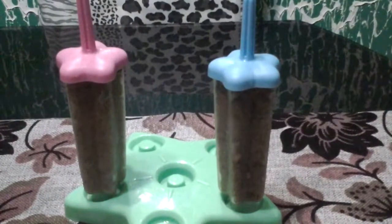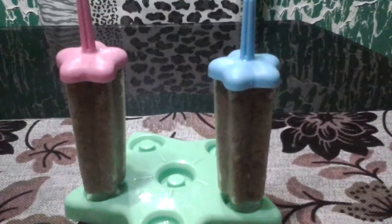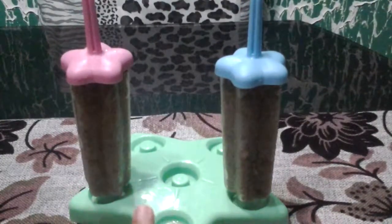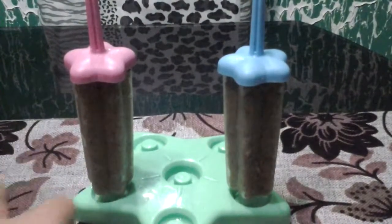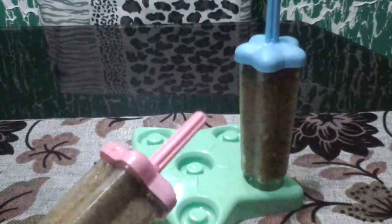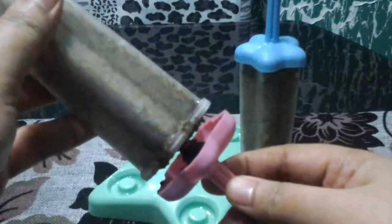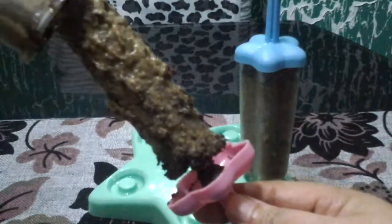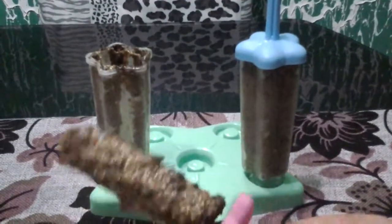Here's the finished product. It took a few days before it completely hardened — it might depend on your freezer; mine might not be cold enough. I also took it out of the freezer a bit early so it would be easier to remove from the mold, though I'm still having a hard time getting it out.